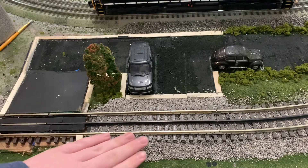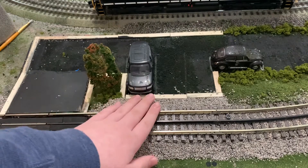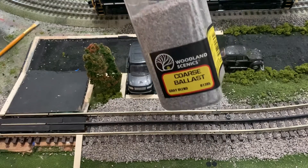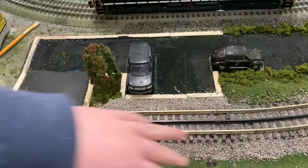I ballasted the track. I got in a new bin of ballast from Woodland Scenics — that's the ballast I use — and it's really making this area look good.